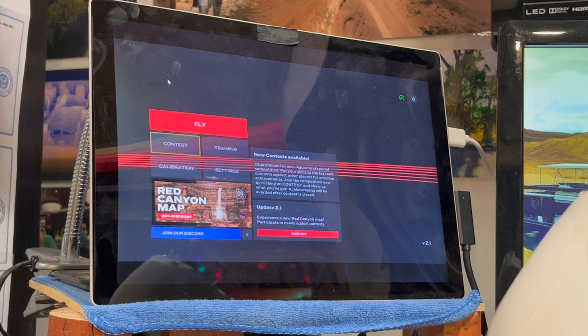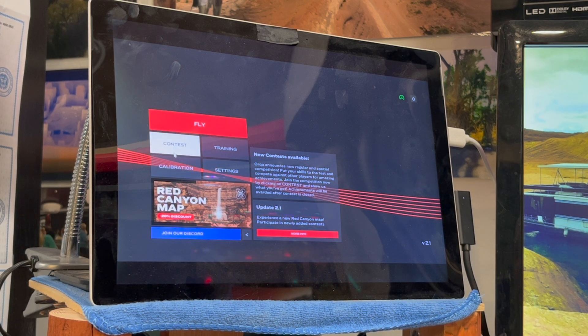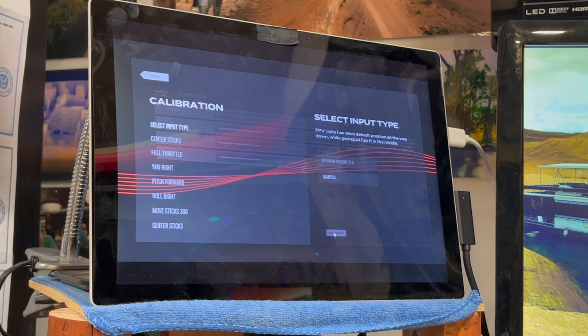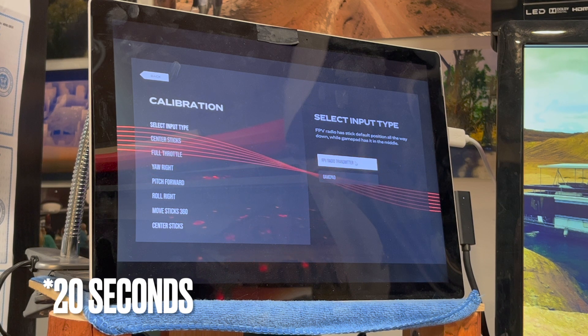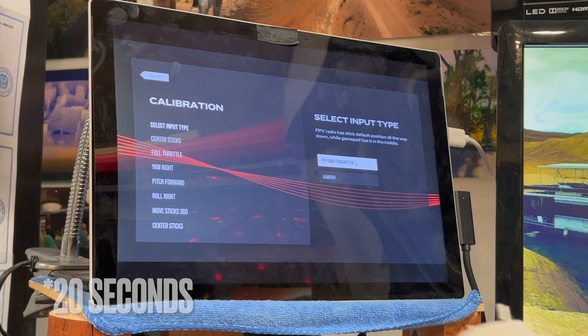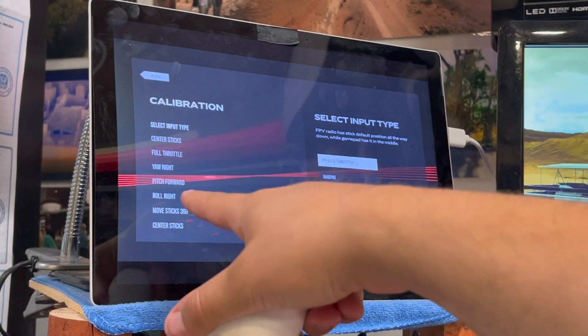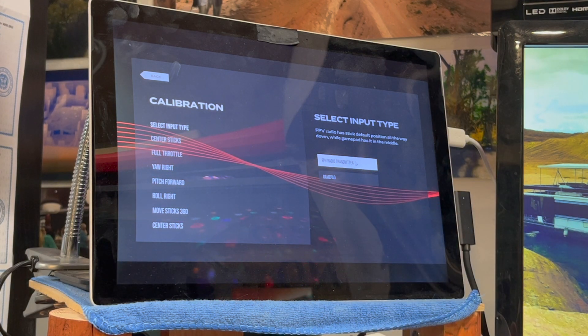Now we have FPV Skydive downloaded and running. What we're going to do is calibrate it — we have to do that before anything else. I'll hit the calibrate button here. I'll select 'FPV radio transmitter' and it's going to run through a segment where I have to indicate which switches and controls are going to control all the movements on the simulator.